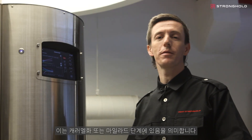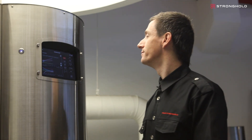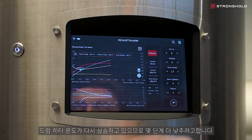The coffee is now at a light brown. This means we're in the caramelization and Maillard phase — this is where we're going to start developing flavors in the coffee. My drum heater temperature is increasing again, so I'm just going to move it down another couple steps.